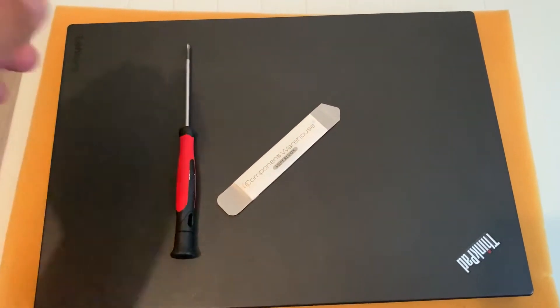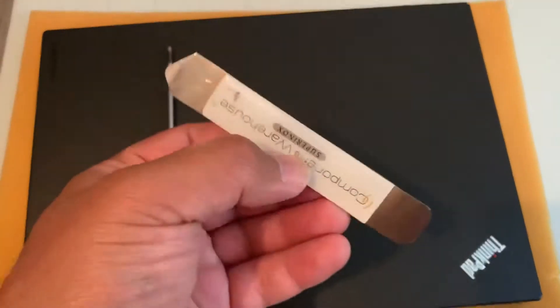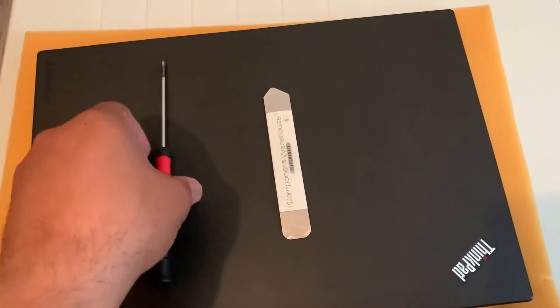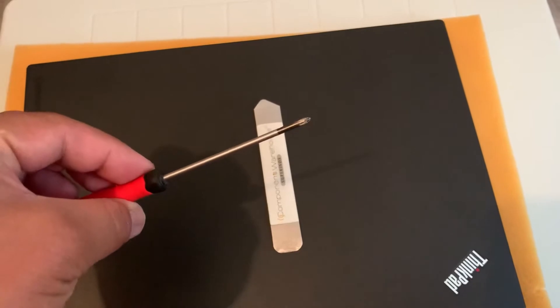Hi guys, I'm going to show you today how to open up the Lenovo ThinkPad L460. This is what you need: the spudger, and then you need a screwdriver.